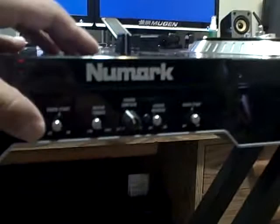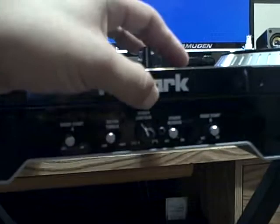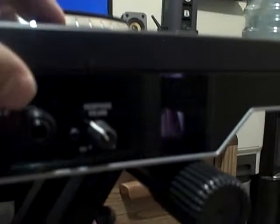You have fader start for the platters and motor torque. Crossfader contour is a nice feature — you can adjust the contour on the crossfader. You can do crossfader reverse, where you flip that, which some of the battle DJs would actually appreciate. You also have two headphone inputs, quarter inch and three and a quarter inch, as well as headphone volume control.